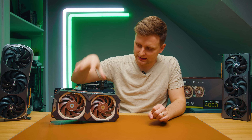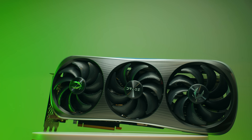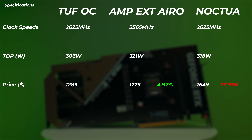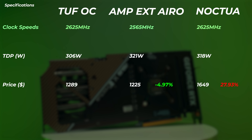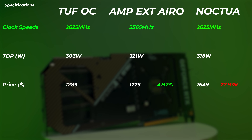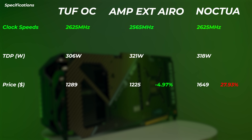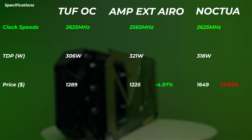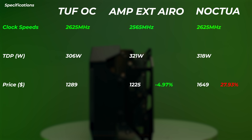The three cards we're comparing are this Noctua, then the Zotac RTX 4080 Amp Extreme Aero, and the TUF RTX 4080 OC model. Looking at some of the specs, everything is pretty much identical on paper apart from the cooler and some of the clock speeds. The TUF OC is advertised at clock speeds up to 2625 MHz. The Amp Extreme Aero is 2565 MHz, so 60 MHz lower. The Noctua is exactly the same as the TUF OC — basically the Noctua is the TUF OC just with a different cooler.